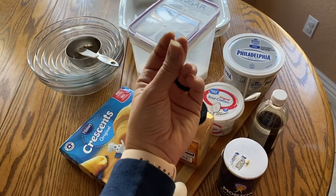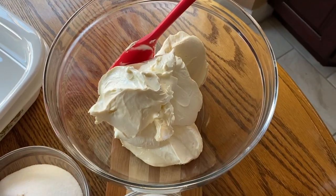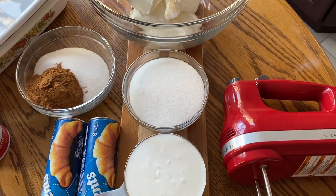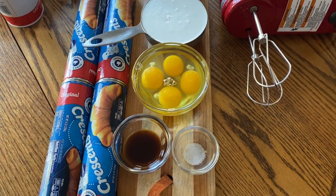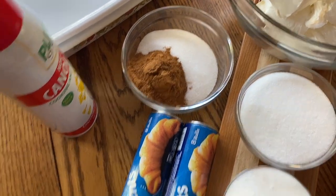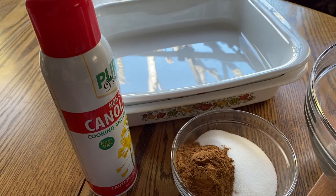I'm making a double batch because we have a large family. I'm using 32 ounces of cream cheese — equivalent to four bricks — one cup of sugar, one cup of sour cream, two teaspoons of vanilla, two pinches of salt, four eggs, and four packs of crescent roll dough. We're also using a cup of sugar and four tablespoons of cinnamon to be sprinkled on. You'll also need cooking spray and two 13 by 9 inch pans. I'll put the single batch recipe down in the description box for reference.